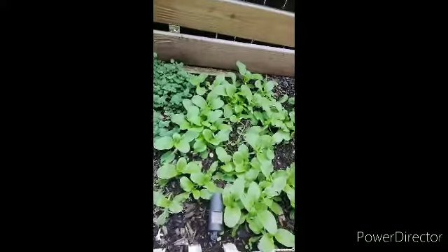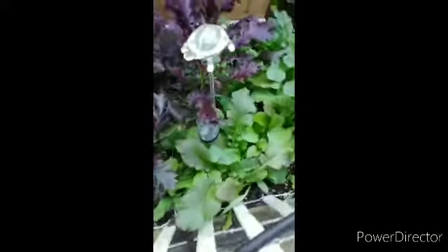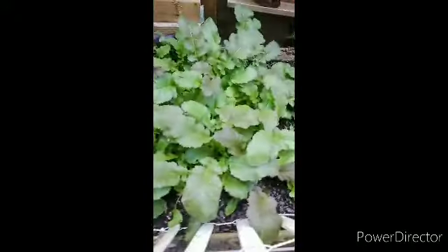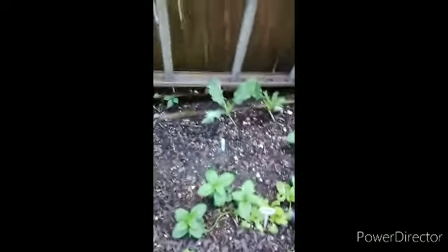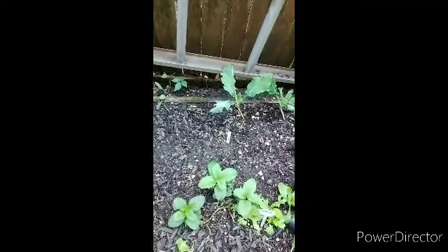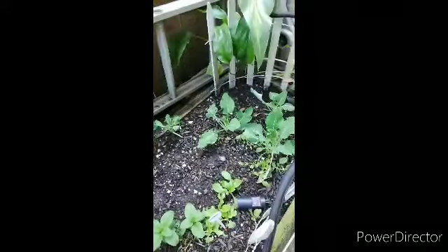More mustards — mustard and mustard and mustard. And hopefully this will become broccoli again right in here, so we'll see how it develops. Thank you!